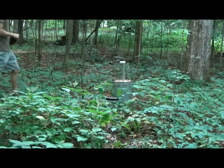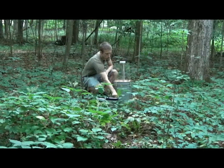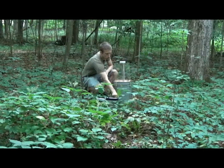It's now 7am and I've returned to retrieve my trap. After I empty the bottles of leftover ethyl acetate and drive home, the first thing I'll do is sort my catch.